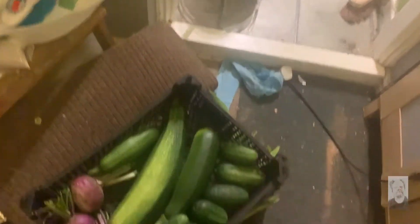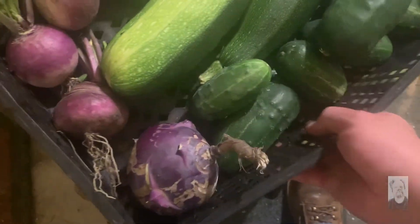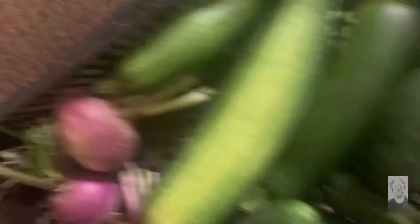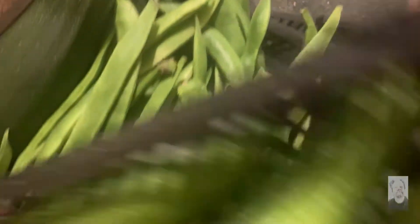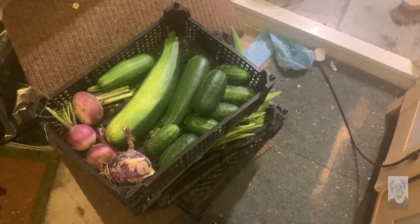Cucumber, or well, gherkin-stroke-cucumbers — loads, absolutely loads. Absolutely loads of turnips, more courgettes, runner beans — and there's loads of stuff underneath. I honestly don't have time to weigh them all.